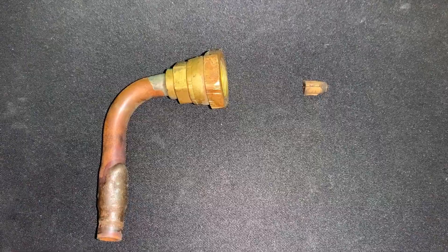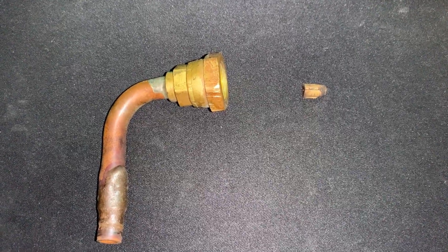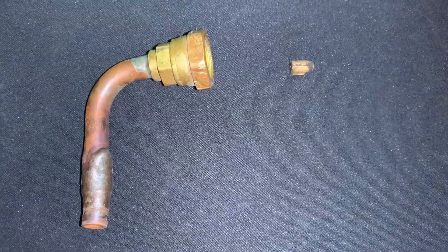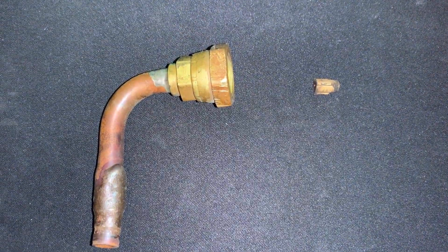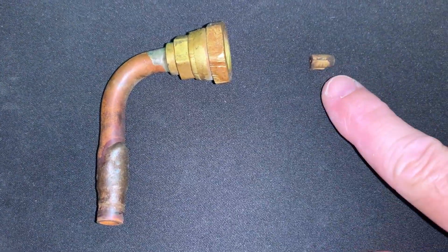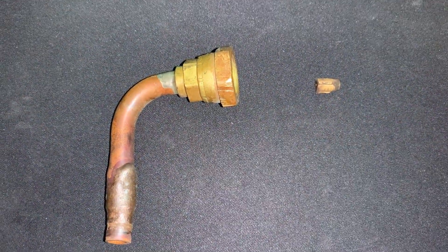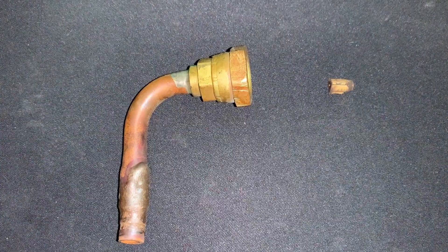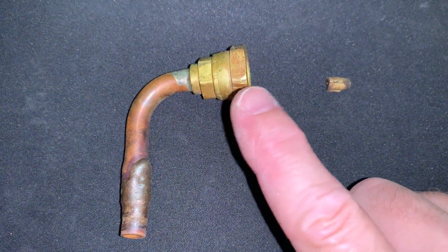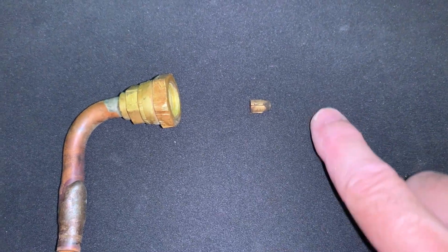I just wanted to talk about a couple things. The first one for this video is going to be talking about a piston type of metering for your refrigerant. Mine's an R22 system. What you're looking at on the right hand side here is the actual piston; on the left hand side is the actual liquid line, or a portion of the liquid line, and the connector that goes into the evap.